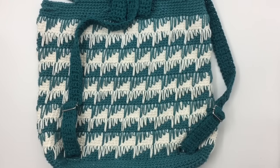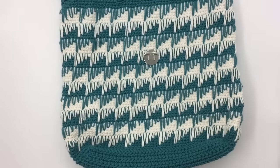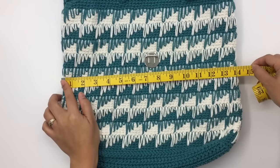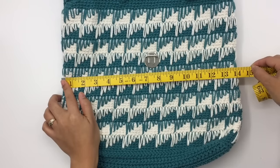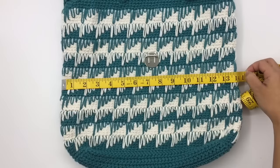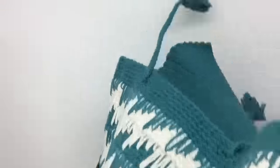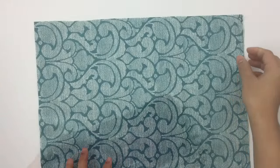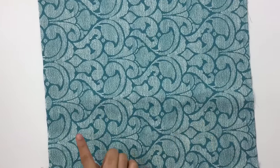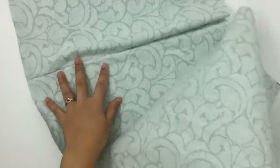Next, measure the width — from here to here. My bag is about 14 inches wide, so I'll cut 15 inches. I'll meet you when I have my fabric cut. I've cut 30 inches for the length and 15 inches for the width, then just fold it in half.